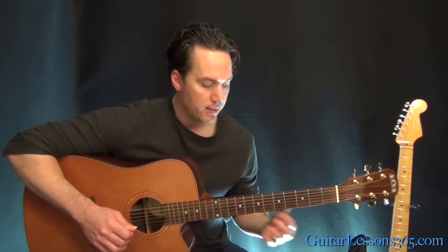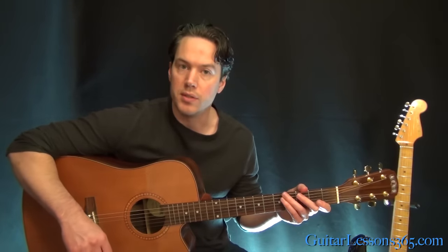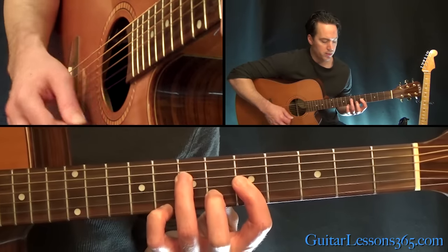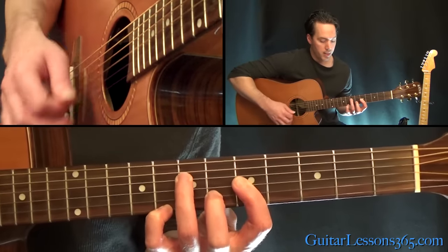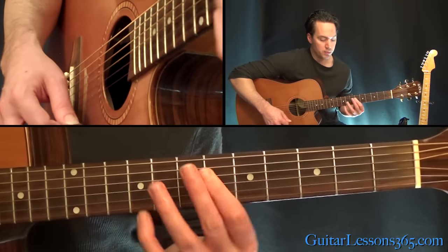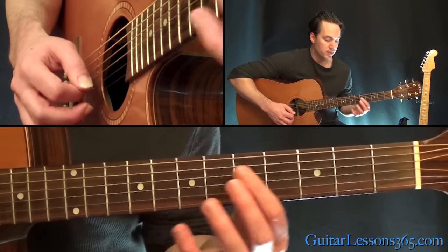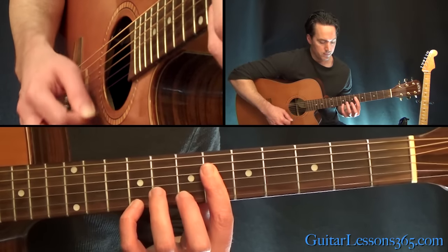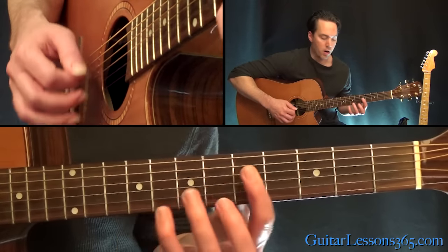That is probably the part that's played the most in the song. Now every other time he plays it, the only thing that changes is that 2nd chord. It starts with the same chord, and here he just moves up so now he's doing a bar across four strings at the 6th fret, and then still adding the 9th fret here on the high E string. And you do that full bar.